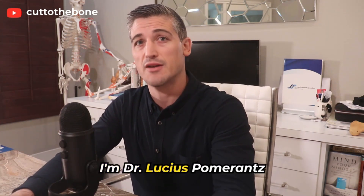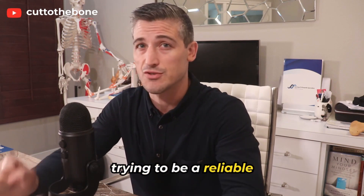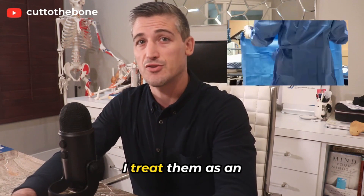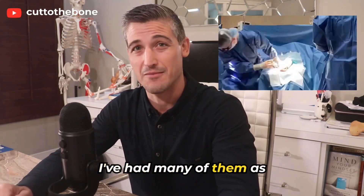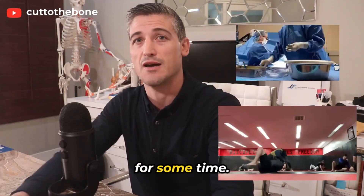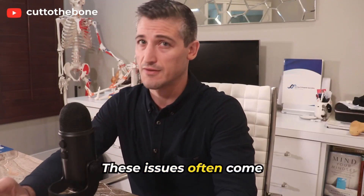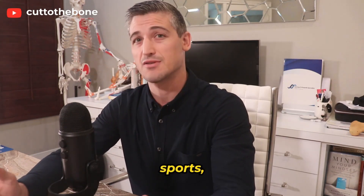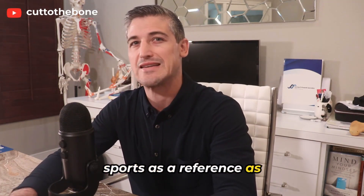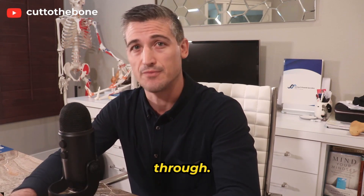I'm Dr. Lucius Pomerantz, trying to be a reliable source of information about these common injuries. I treat them as an orthopedic surgeon and I've had many of them as I've been in the game as a combat sports athlete for some time. These issues often come up outside of combat sports, but I like to use combat sports as a reference as it is an extreme of what we put our bodies through.